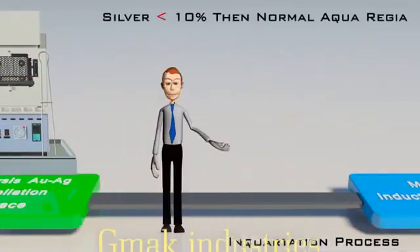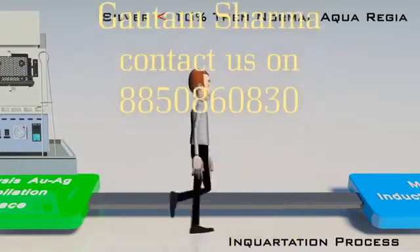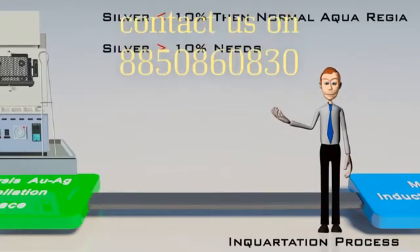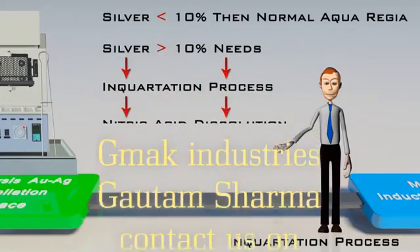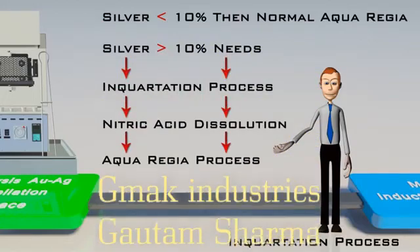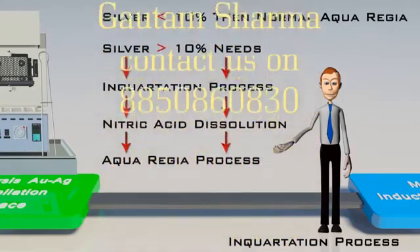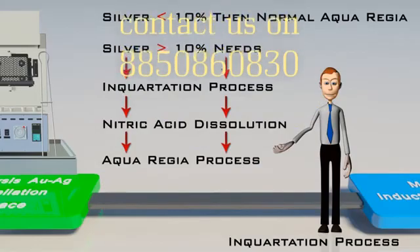If silver is less than 10%, then the normal aqua regia process is to be followed for refining gold, whereas more silver content needs certain steps to be followed, like the inquartation process, nitric acid dissolution, and then the aqua regia process. We have also developed a specific technology to process silver contents up to 18% directly by the aqua regia process.